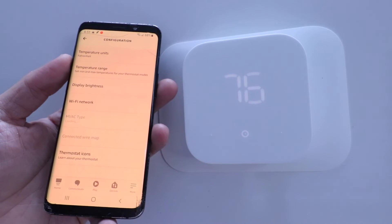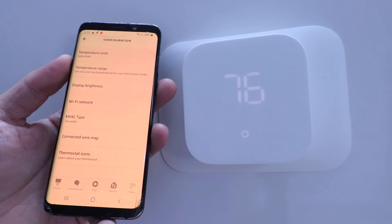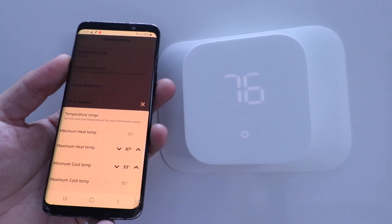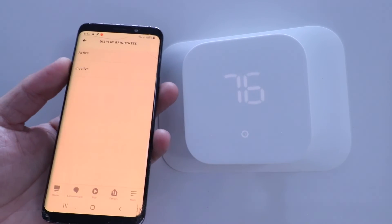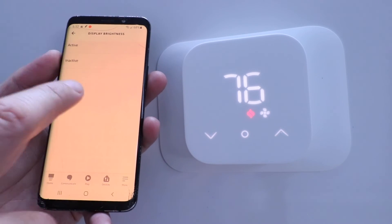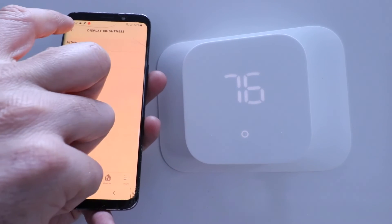Under thermostat configuration you can change between Fahrenheit and Celsius, set a max and minimum temperature range — useful if you've got kids who play with the thermostat — and make sure pipes don't freeze or it doesn't get too hot for a pet. You've also got display brightness controls; I recommend turning those all the way up for both active and inactive states since it can be hard to see otherwise.